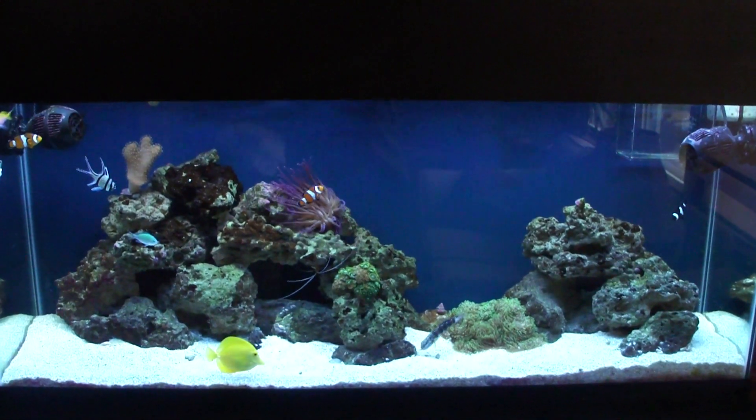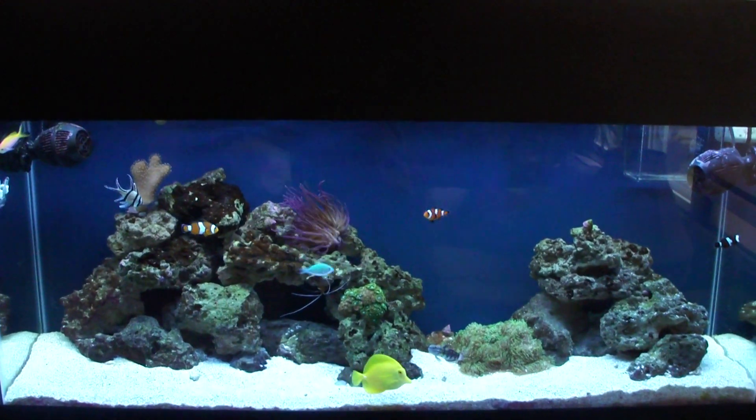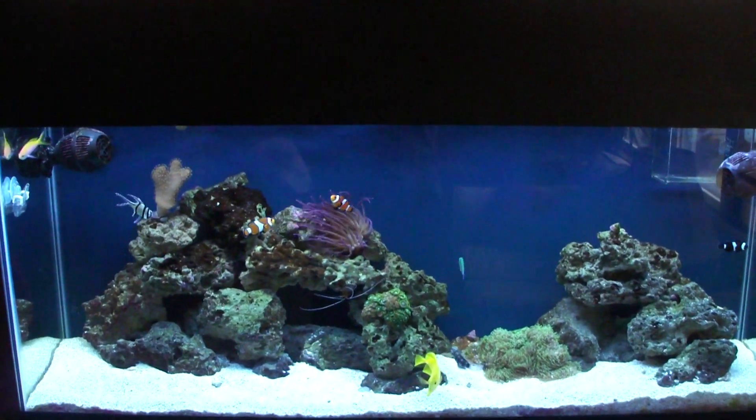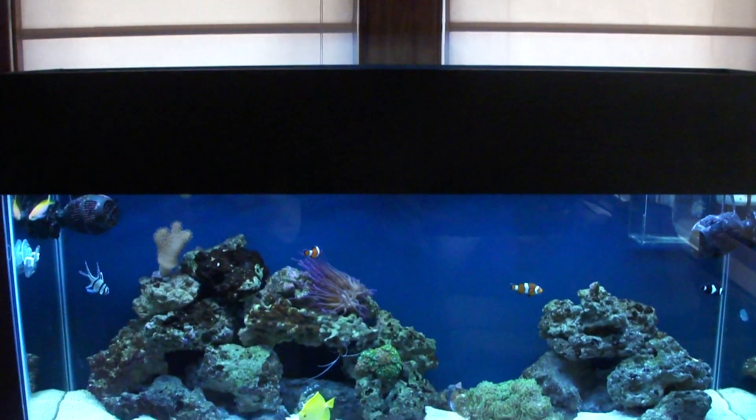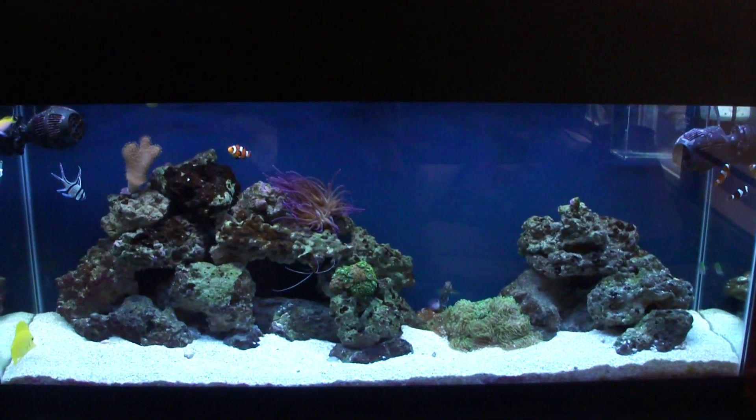It came out pretty decent. I had to put about seven coats on here, which is quite a bit, because my tank is behind some windows, so with the light coming in, to really make it look like there were no roller marks, it took seven coats to do that.